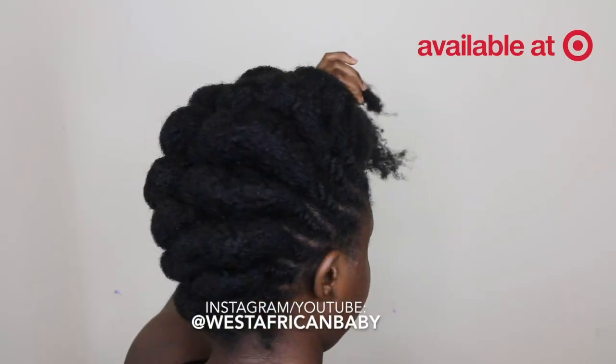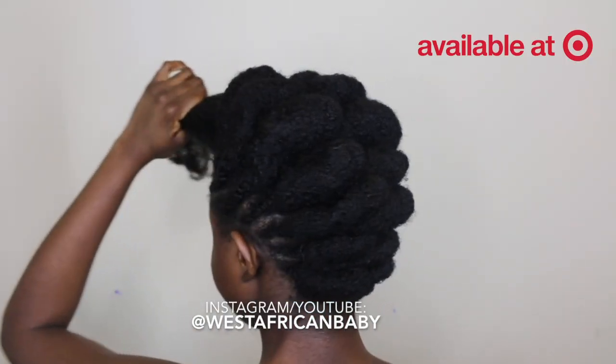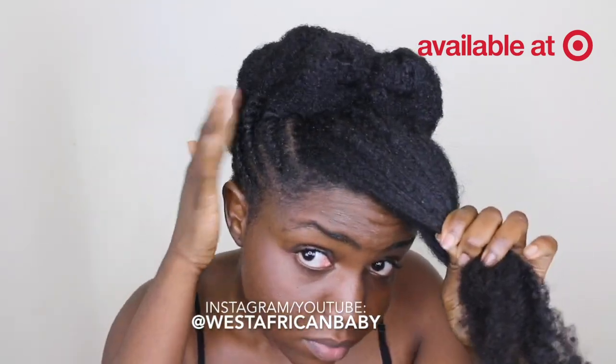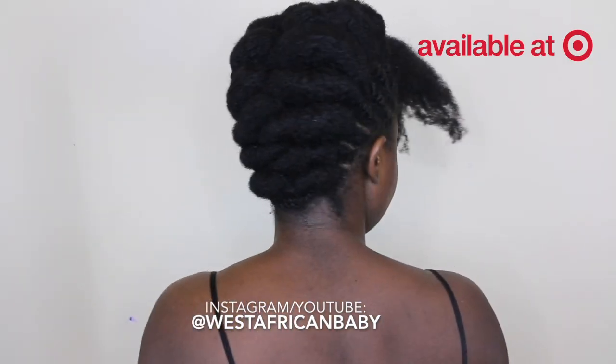Practice makes perfect. This is what it looks like — I've done all seven rolls and all seven flat twists are tucked into my hair. This is what it looks like all around.